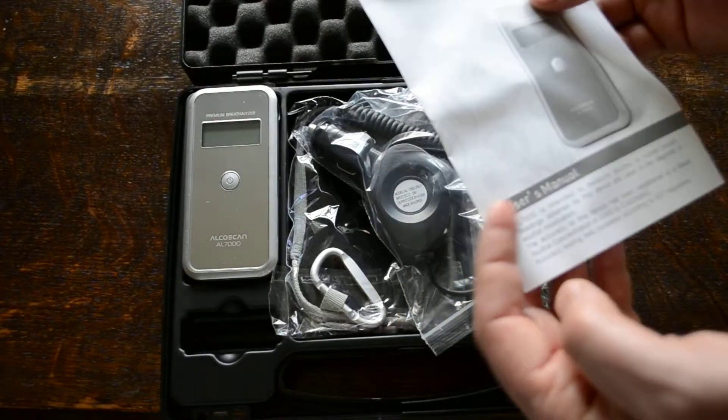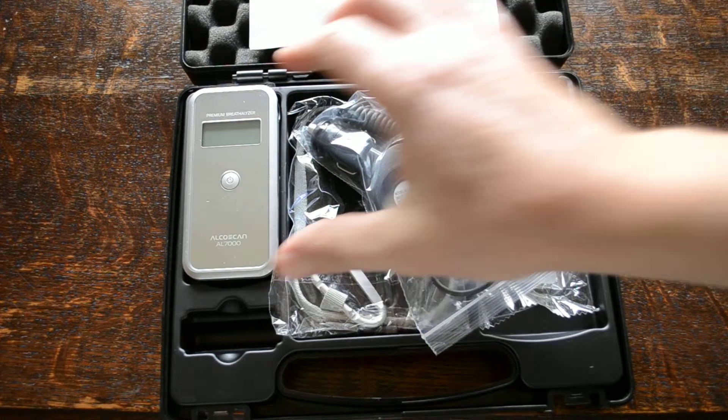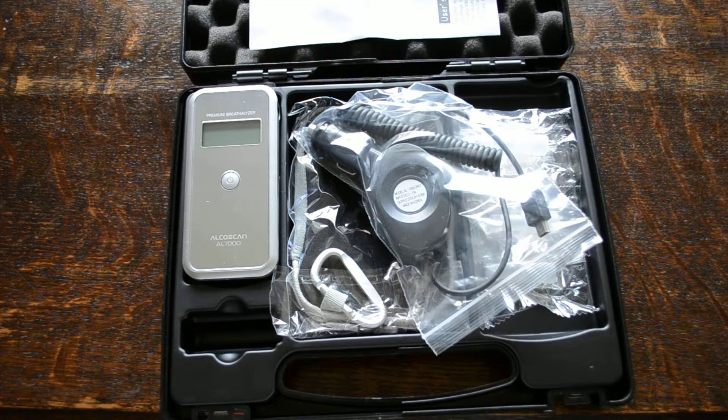The sensors provided with the AL7000 are a good quality semiconductor sensor. You get a count on the front screen every time you switch the breathalyser on, which counts the number of tests that have been performed by that sensor and will indicate when the sensor needs changing. You can reckon to have 200 tests per sensor, and at that stage you should have a replacement sensor ready to refit.